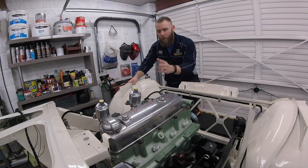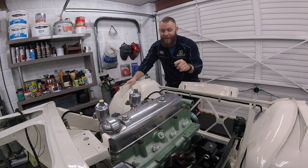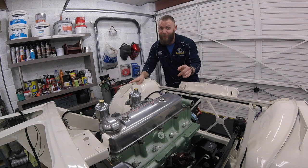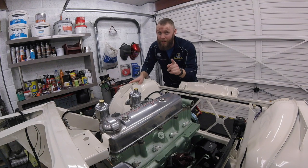So there we go — throttle cable conversion kit fitted, and as always one step closer to turning the key and getting the engine running. As always guys, if you enjoyed today's video and it was helpful please give it a thumbs up, and if you want to see more from us don't forget to subscribe. See you again soon — gearbox next week. Take care.